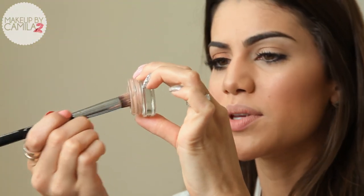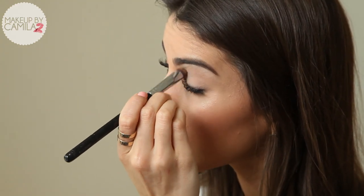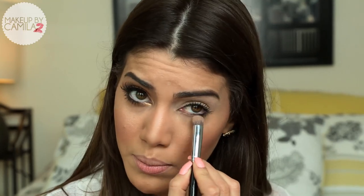First we're going to start with a primer. I'm using Paint Pot by MAC in Painterly, and I'm applying it with a synthetic brush all over my lid and on my bottom eye.